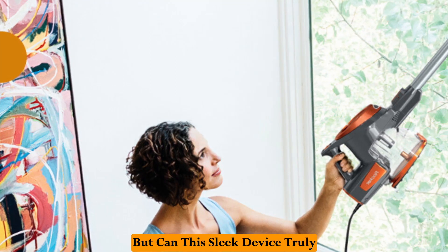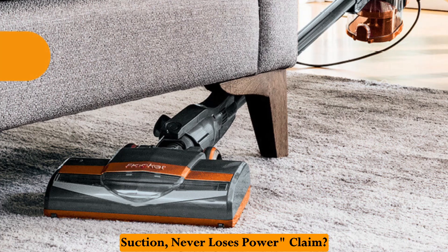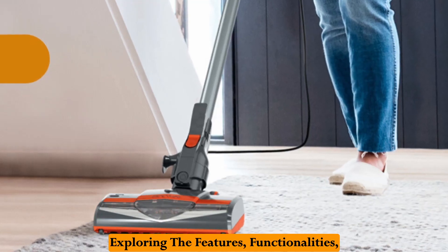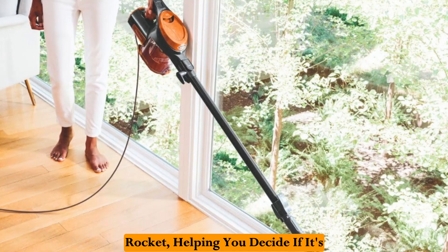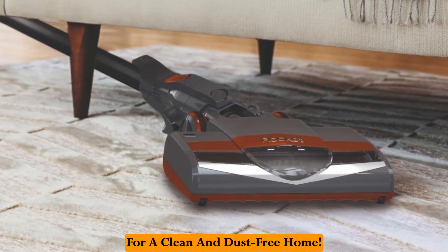But can this sleek device truly live up to its never-loses-suction, never-loses-power claim? This in-depth review blasts off, exploring the features, functionalities, and potential drawbacks of the Shark Rocket, helping you decide if it's the ultimate weapon in your fight for a clean and dust-free home.